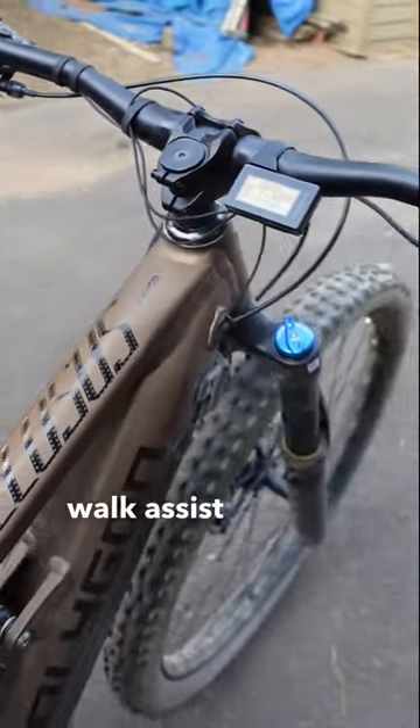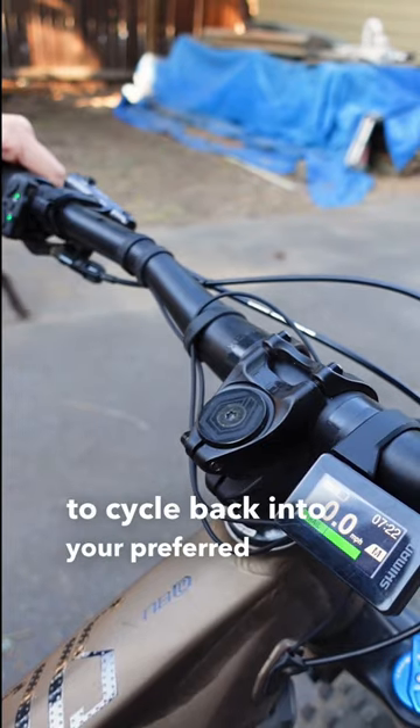To switch out of walk assist mode, simply press the X button to cycle back into your preferred assist mode.